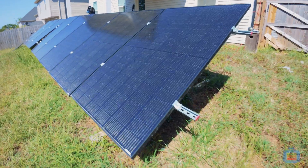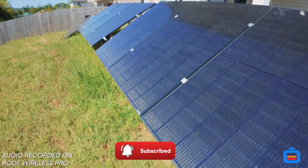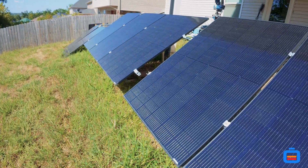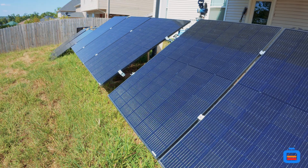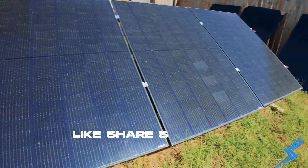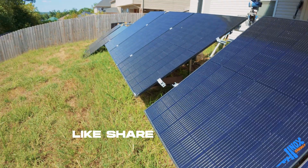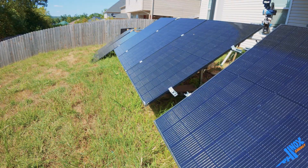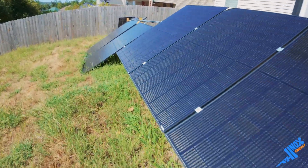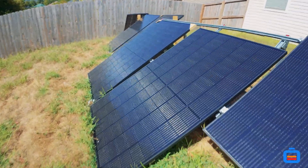So far up until this point we've had 10 Hyperion panels here that have been powering the system for the last three months. We've only had 10, so we've got a little bit of expansion going on. Recently I gave two panels to my mom and dad to support their EG4 mini split hybrid, so that took me down to eight panels.